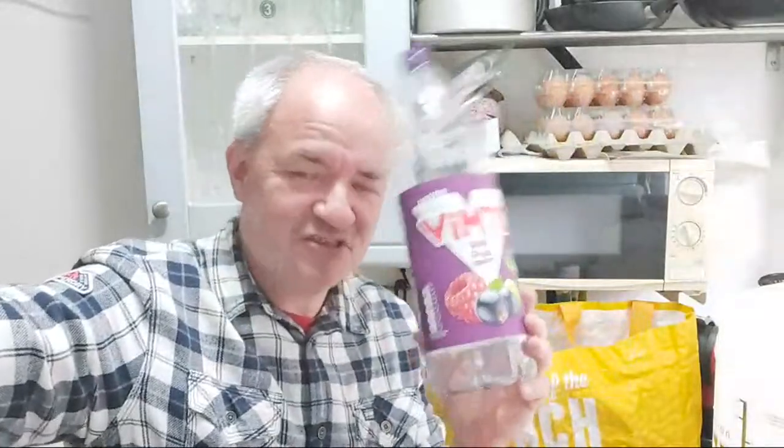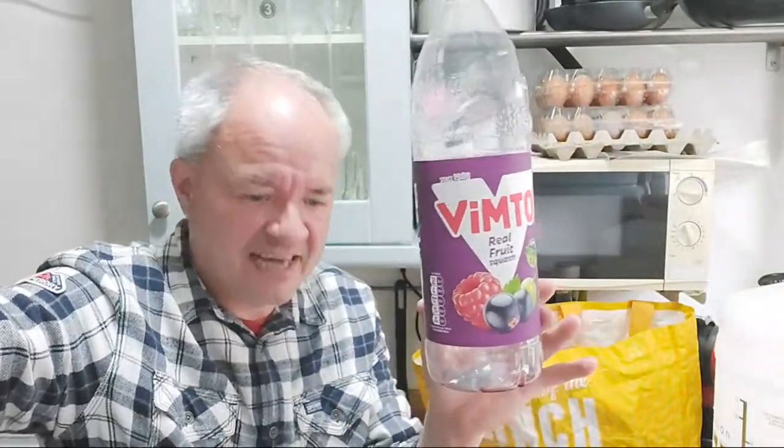I've never used dried yeast before, so that's going to be really interesting. I've read on the internet that Tesco's fast action yeast is actually as good as wine and beer yeast, so there shouldn't be too much of a breadiness to the wine. When you're doing a cordial brew, you have to boil the hell out of it to get rid of the preservatives that stop the yeast from working. I think it's sodium benzoate and potassium sorbate - once you boil those out and add your yeast, you can make a wine.